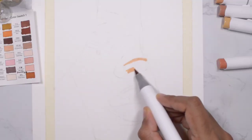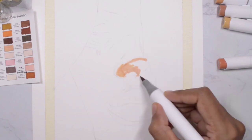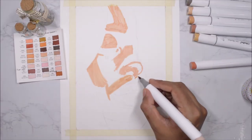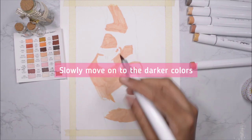If you lay the color down once with markers, that's it — you cannot do anything about it. So if by accident you add a darker color somewhere you don't want it, there's nothing you can do. It's always better to start with the lightest color and then slowly move on to the darkest colors.